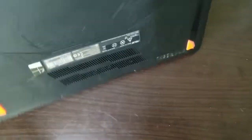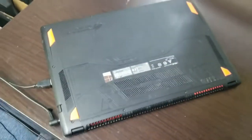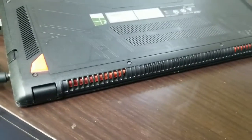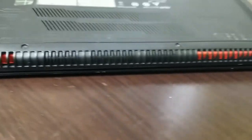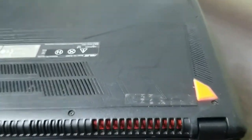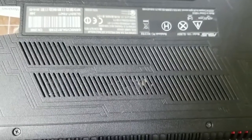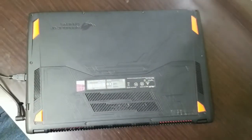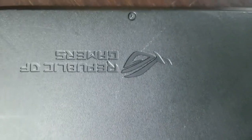On the right side we have the headphone jack and a memory card reader as well. On the back side of the laptop there are rubber feet so it does not slip on the table, and there is a LAN port as well. These are the vents for the GPU and CPU ventilation.